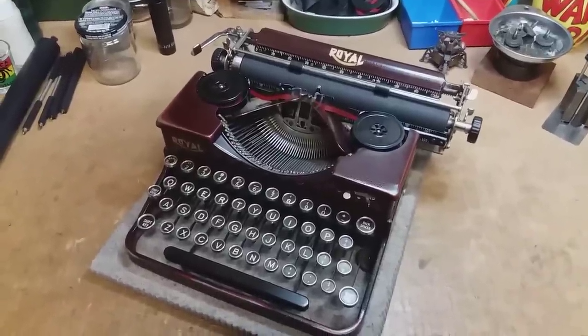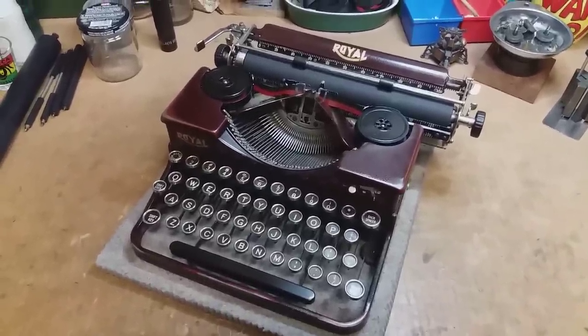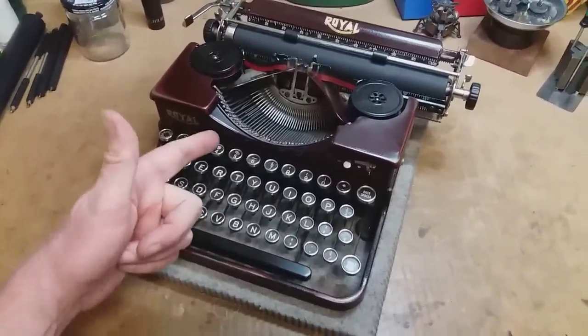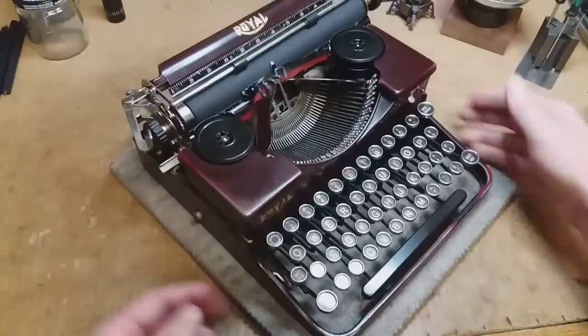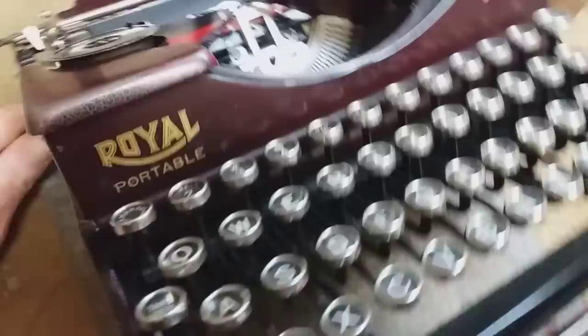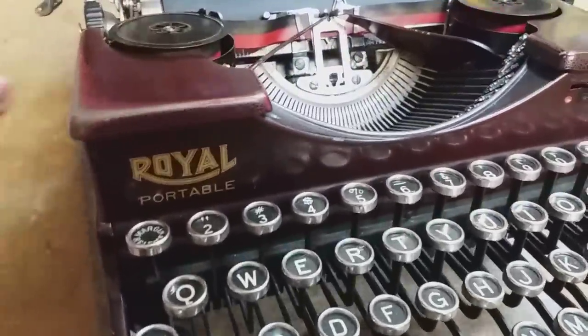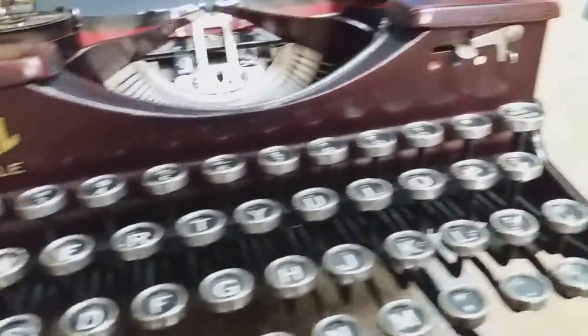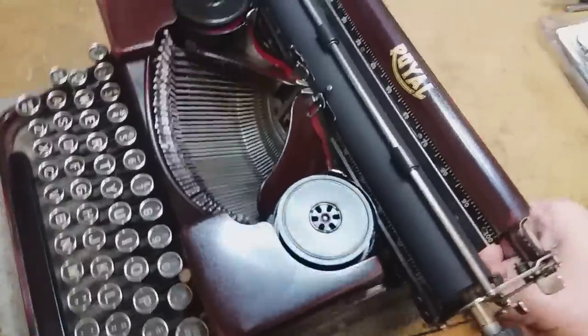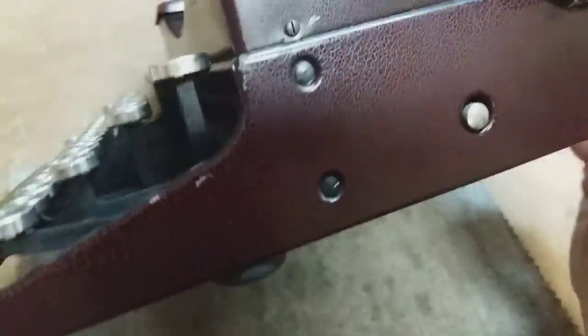Hello, Charlie with Typewriter Justice, and that is a 1939 Royal Model P in that crazy textured alligator skin looking kind of wrinkle paint that they did so well.